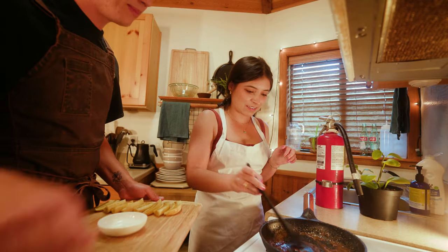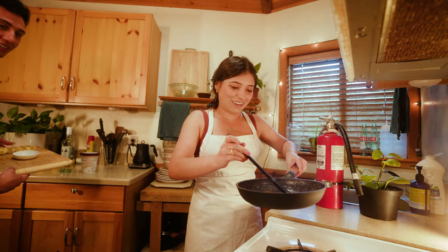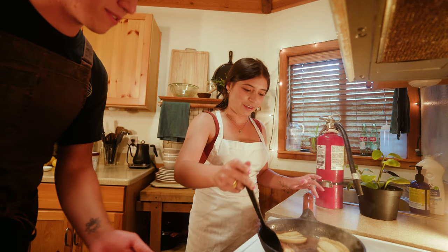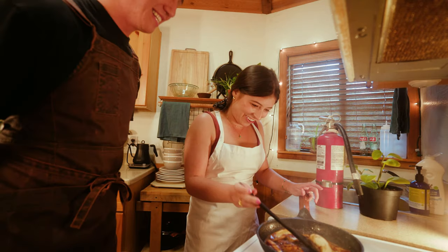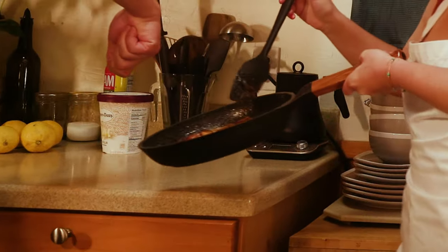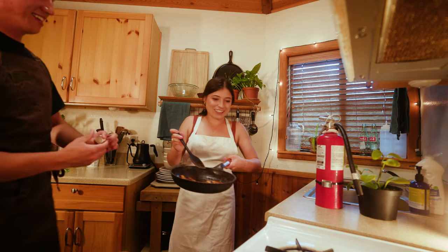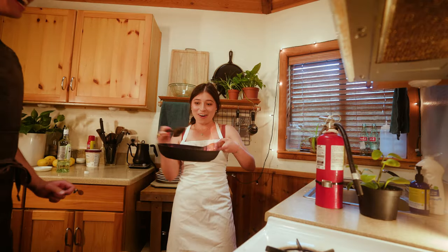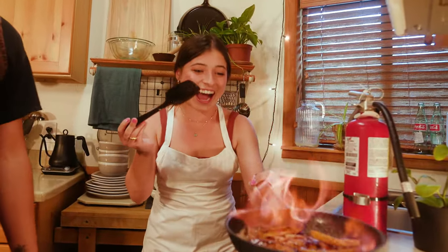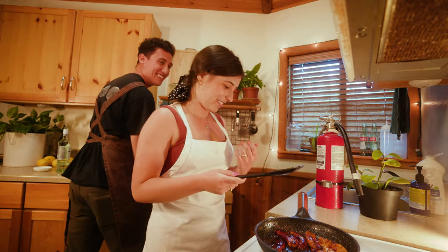It smells really good — it smells like fire! You want to tip the pan downwards and pour about a shot of rum in. Holy shit! Now you can put it back over the flame, just give it a little toss back and forth. Holy shit! Oh my god! Eventually the alcohol will burn off just like that. Wow! That was so cool. It feels good.